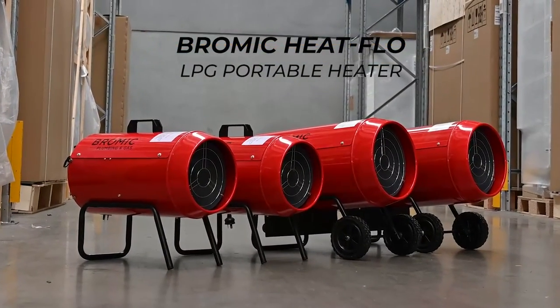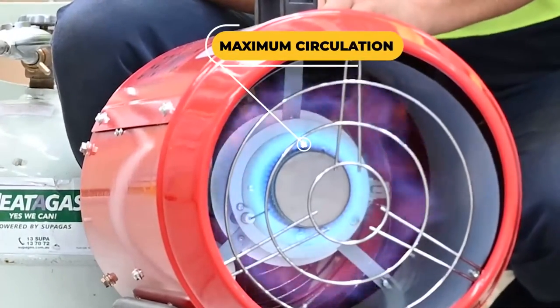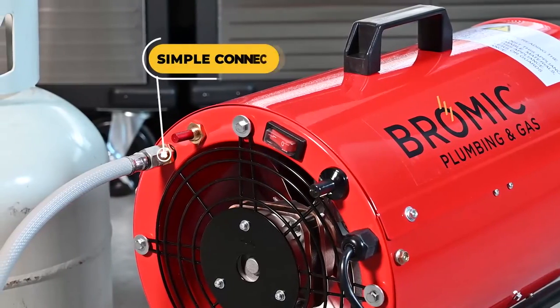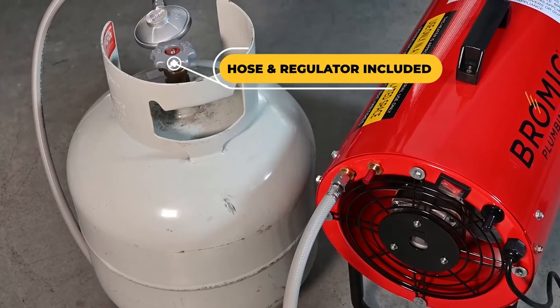Bromic Heatflow Portable Blow Heaters. These LPG blow heaters deliver instant heat with maximum circulation, great for heating any workspace. Quick to set up, they have a simple connection with gas hose and regulator included.